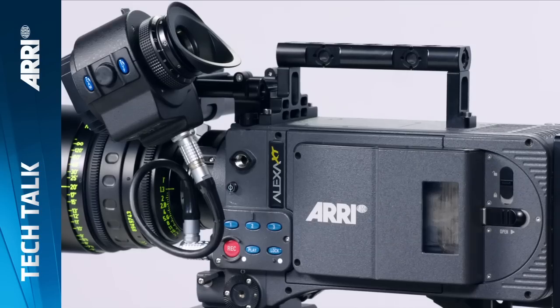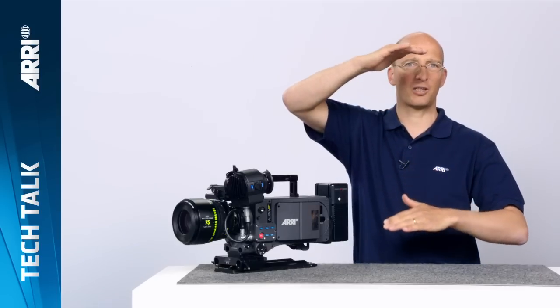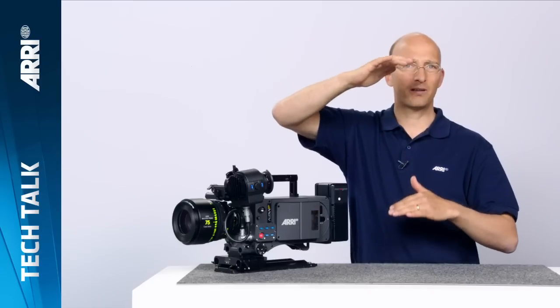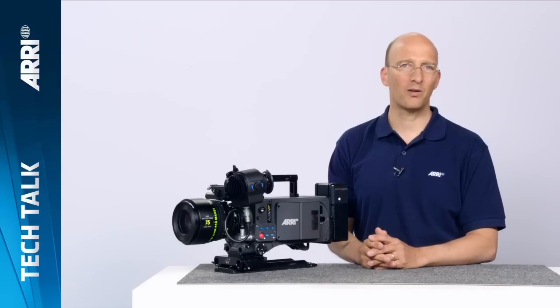The third feature of the ALEXA XT cameras is the 4x3 sensor. Most modern cameras have a 16x9 sensor, but the ALEXA is the only camera that has a 4x3 sensor, meaning the sensor is actually taller with more sensor area. First, if you're shooting with spherical lenses, you can use that extra area on the top and bottom for visual effects markers or to reframe in post. Most importantly, this allows you to go plug and play with anamorphic lenses — the ALEXA XT cameras with their 4x3 sensors are the perfect cameras for anamorphic shooting.